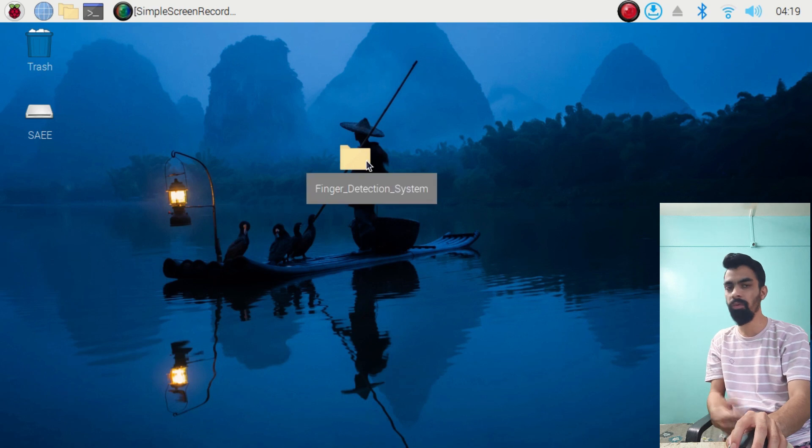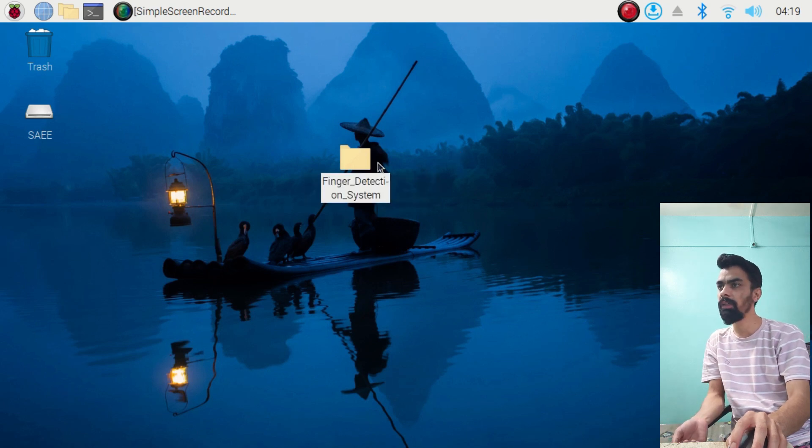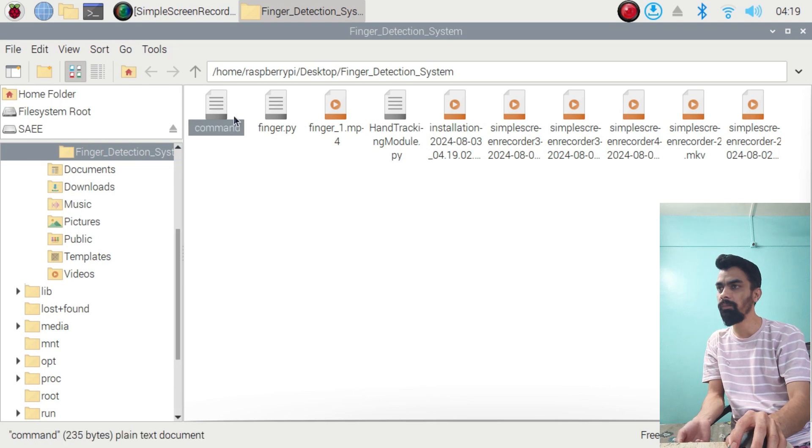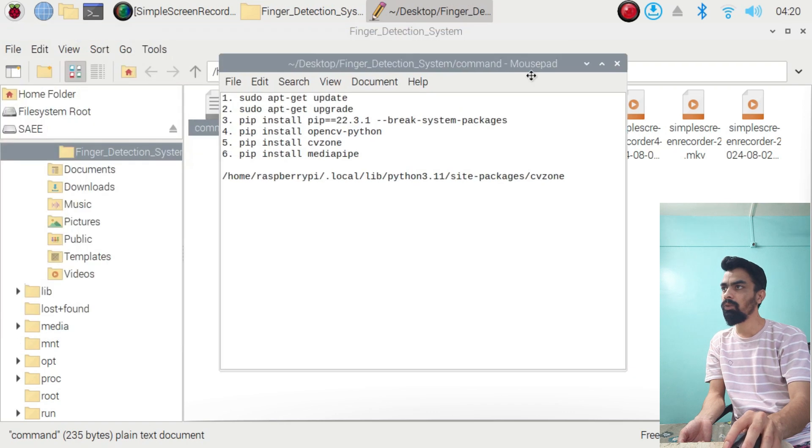Then you can download my project folder from my webpage — the link is given in the description of this video. Once downloaded, it may be in a zip file — unzip it and you will get the project folder. After that, we need to run some commands on the Raspberry Pi. Open the folder and you will find a 'commands' text file — right-click and open with Text Editor. Those are the commands we have to run one by one. Open the terminal window — the black window — on Raspberry Pi.